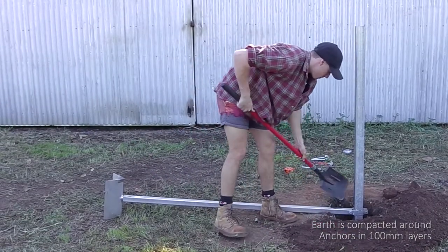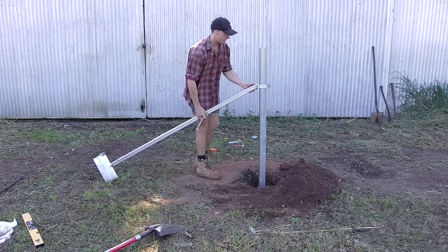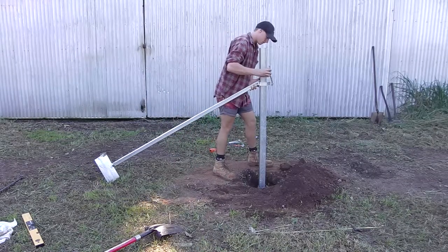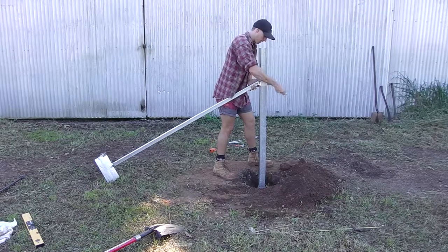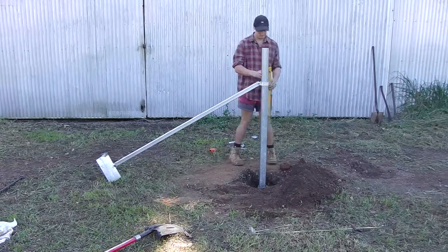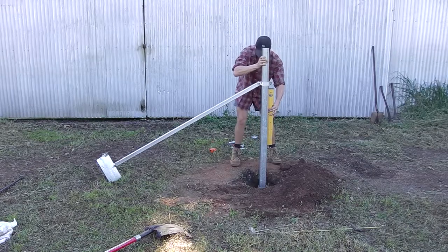Once the post has been established as basically plumb, the stay is lifted up to its approximate final position and the compaction continues. The post is checked periodically for plumb and adjusted accordingly.